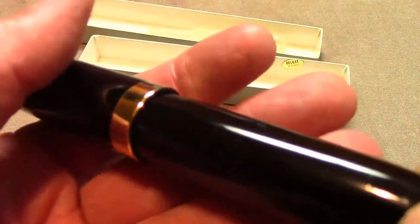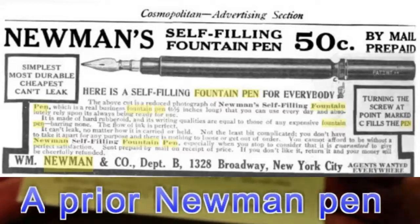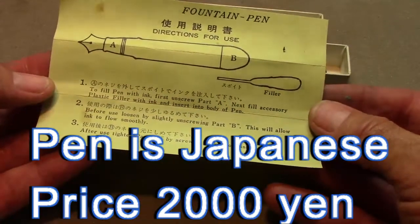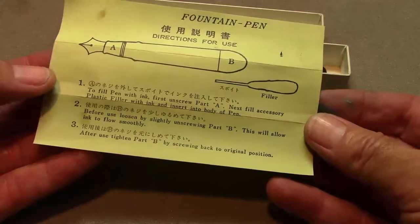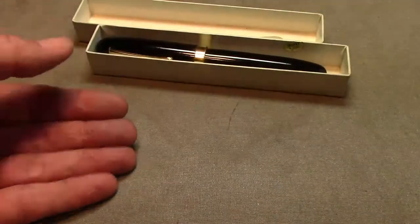I really didn't know what to make of the pen, but it comes with instructions, and the instructions are quite good — both in Chinese and English. So this is an eyedropper pen, which was a giveaway with the little bulb they gave you, and it has a classic design which I think a lot of vintage pens have had.